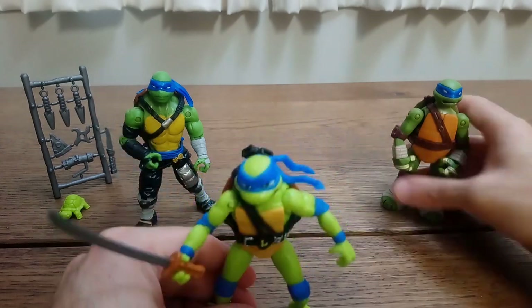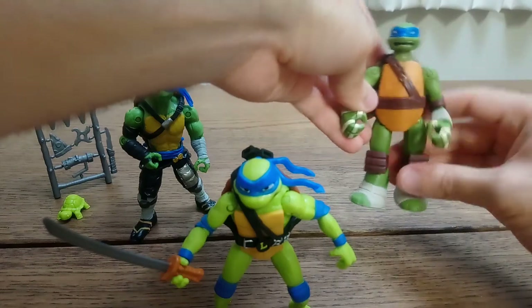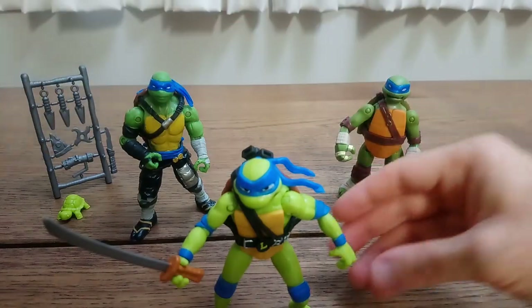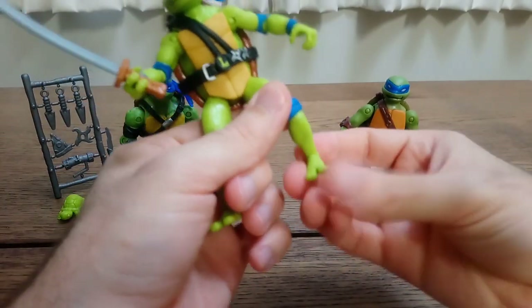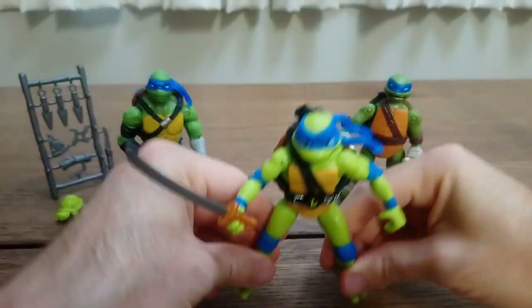Here's my partially customized Leonardo from 2012. They share pretty much the same articulation with one addition, which is the ankle, which now has a swivel — not a hinge, just a swivel — but that helps with balancing the figure.